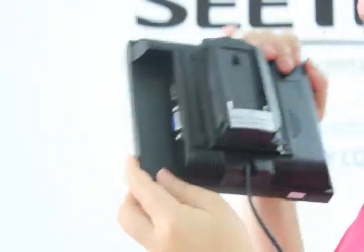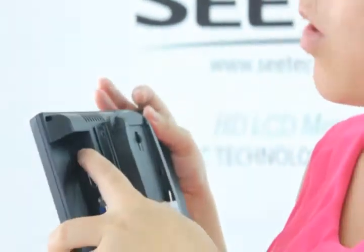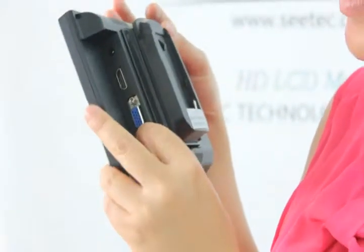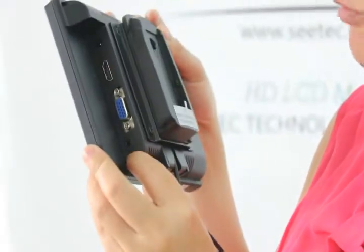At the back, here — this one is the power adapter. This is HDMI input, VGA input, and AV input.